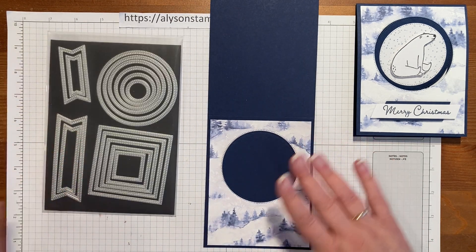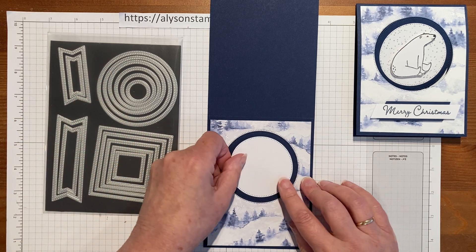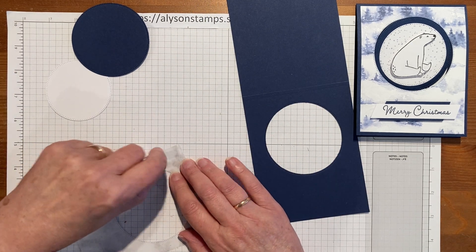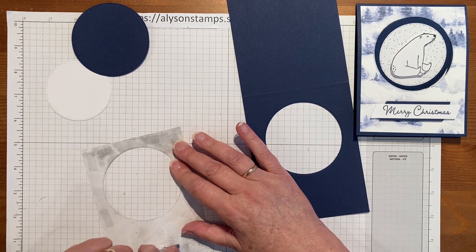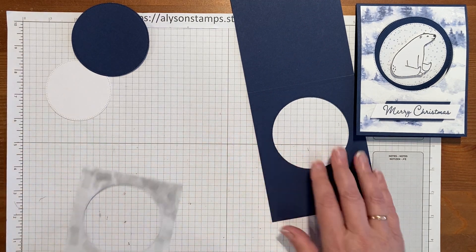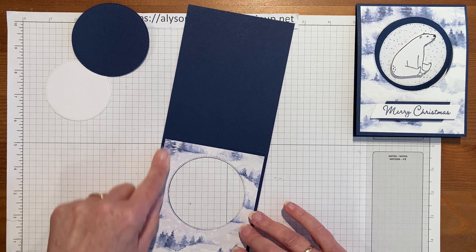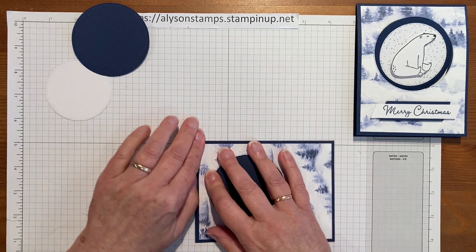I also cut out the smaller size circle so it layers on top. I'm going to get that put into place so it doesn't move around. I'll put some adhesive across the top — it's a good idea to put a little extra adhesive around when you've got a shape cut out. Being a circle, it's pretty easy to line up; just make sure the edges are even. I also need to fold and score the cardstock at this point.